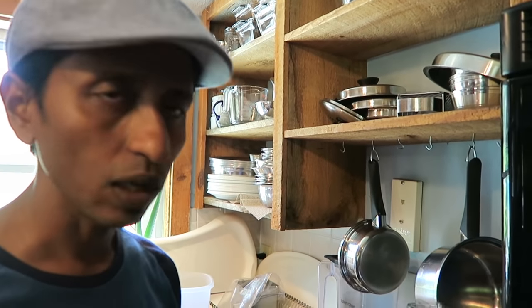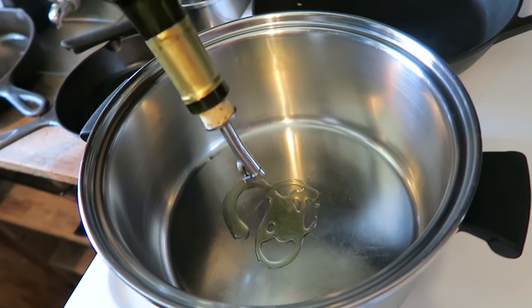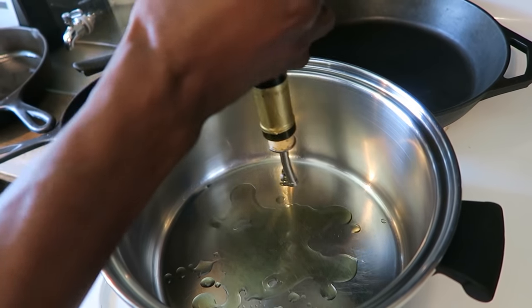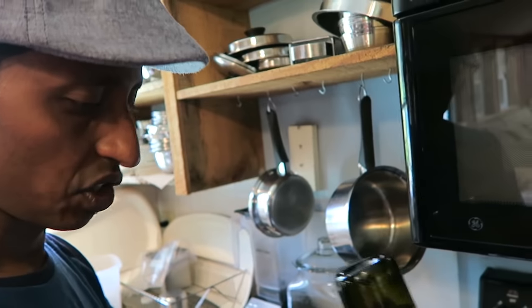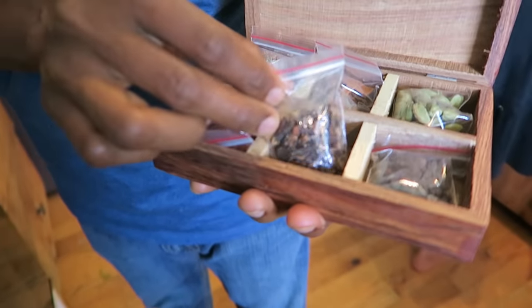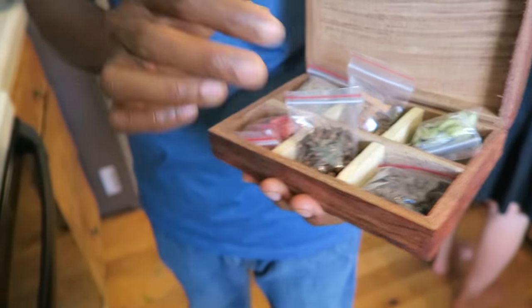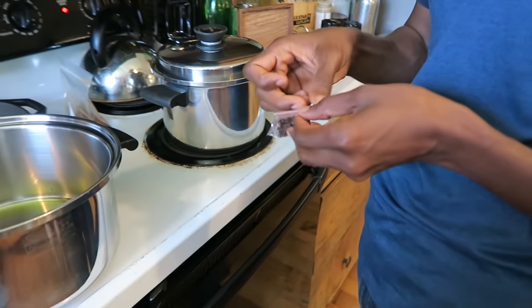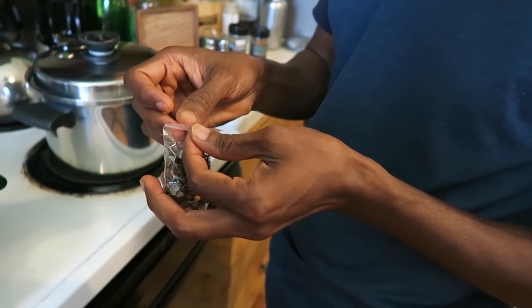If you have mustard oil that's great, but olive oil is no problem — I always cook with olive oil. I'm going to put about two tablespoons of olive oil. We're making the sauce for the chicken curry. I'm using whole spices for this: cloves, cinnamon, cardamom, and black pepper. Fresh whole spices give a much fresher flavor. Just two cloves — don't put more than two or it will ruin the flavor.